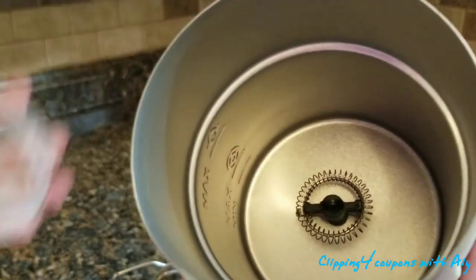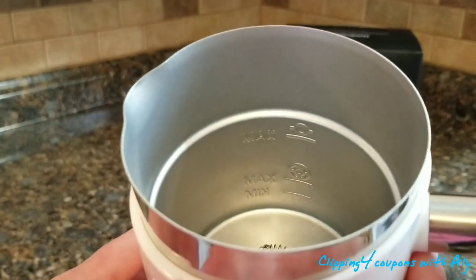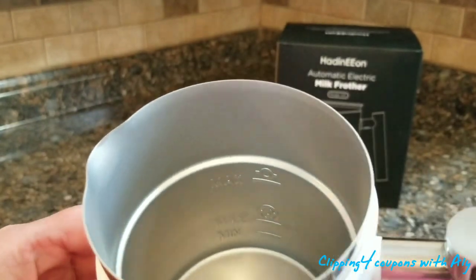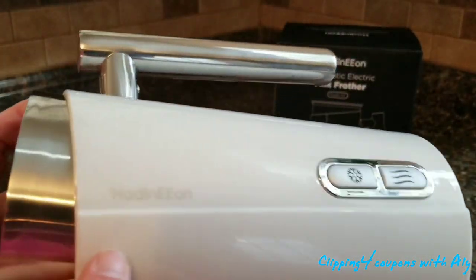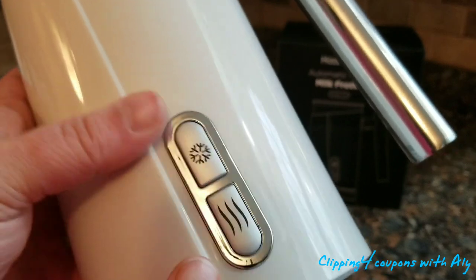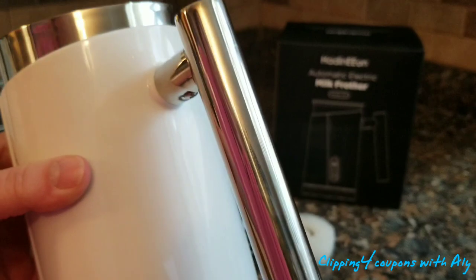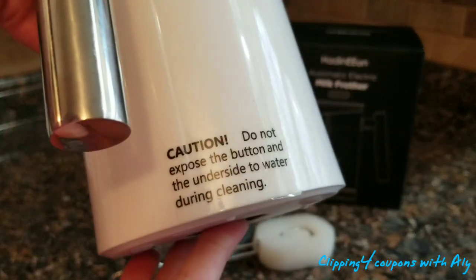Here is a closer look. On the side there is a minimum line and two max lines — one set for cold, one for hot. It looks very well built and doesn't feel cheap at all. Here is the company name, Hayden Eon. There are two click buttons — one for cold, one for hot — and they light up blue and red. There is also a stainless steel handle that seems very well made.